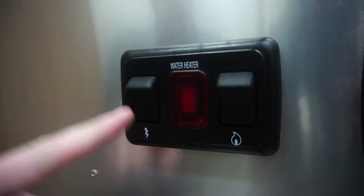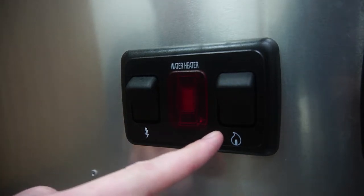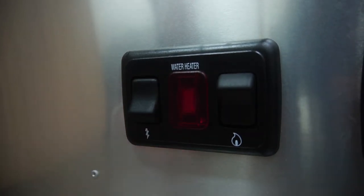Your electric is represented by the lightning bolt icon, and your propane is represented by the flame icon. To turn either on, simply push the switch up. If the red light does not come on, that means your water is being heated.